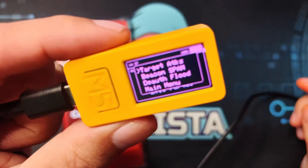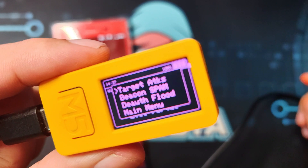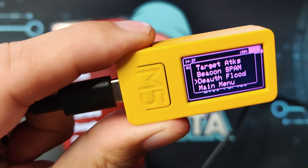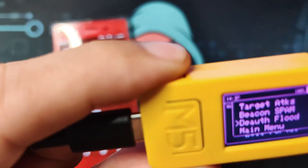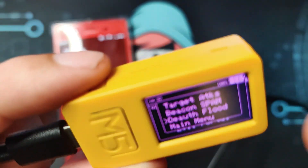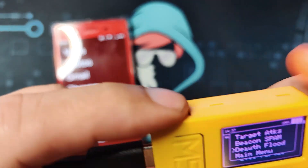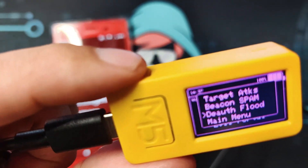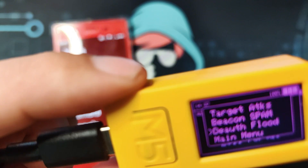Lastly would be the de-auth flood. I won't be demonstrating it because there are other Wi-Fi access points that the device is seeing, but with the de-auth flood — unlike the targeted one which goes one by one — it will go through each of the Wi-Fi access points it sees and disconnect all of the devices on them. So don't use this one in public; it may not be illegal but it is not ethical.